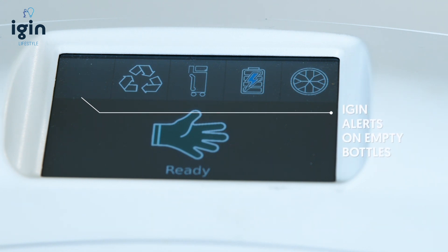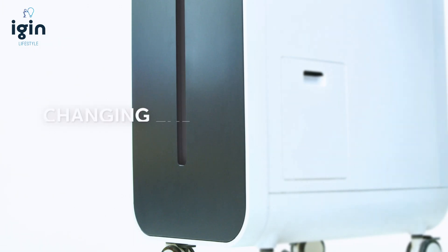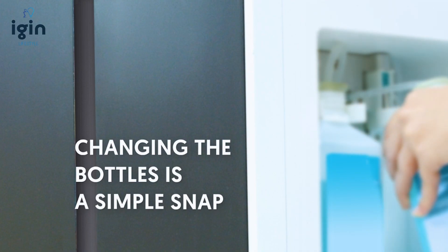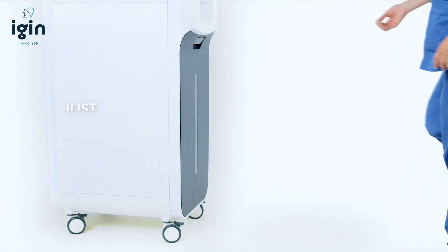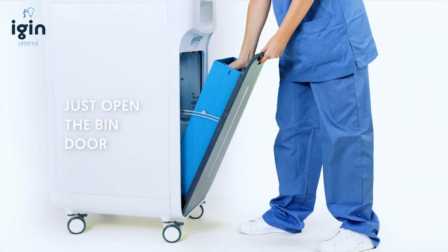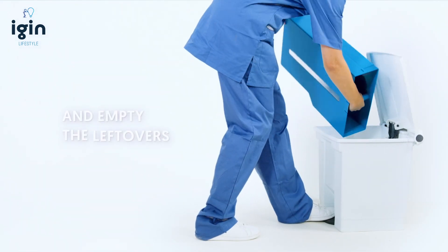iGIN alerts on empty bottles. Changing the bottles is a simple snap. iGIN gives notifications of a full bin — just open the bin door and empty the leftovers.